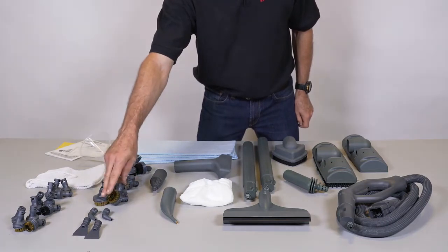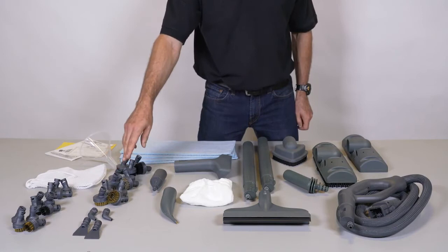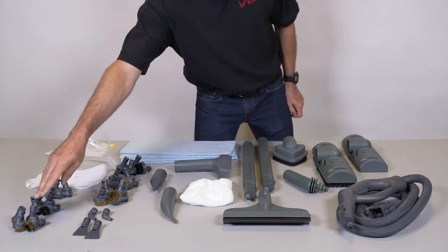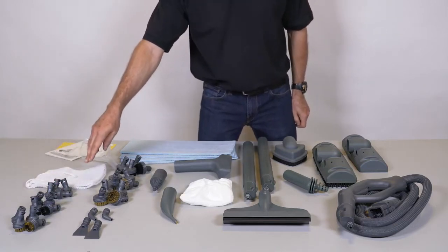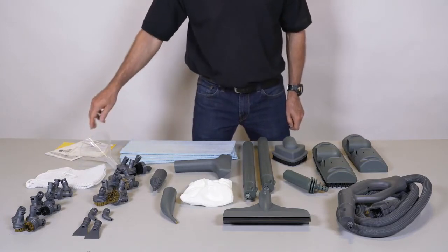Also included: four large brass brushes, four large stainless brushes, four large nylon brushes, four small brass brushes, four small nylon brushes, four nylon grout brushes, accessory storage bag, water fill funnel, and instructions and warranty information.